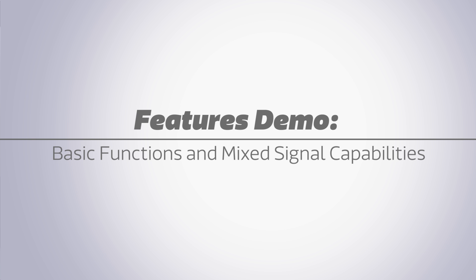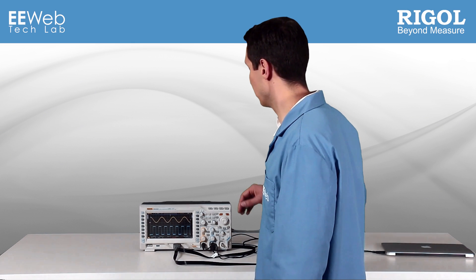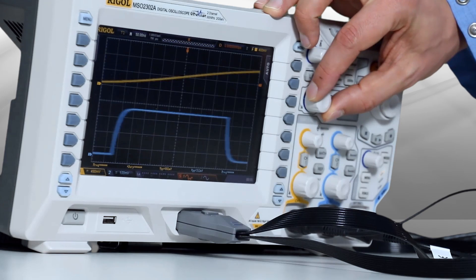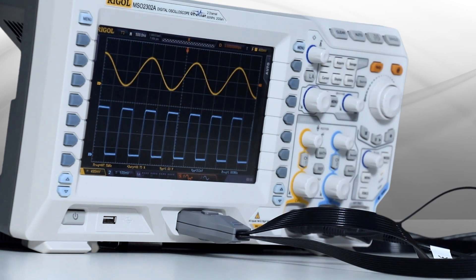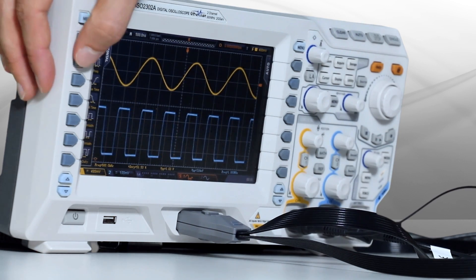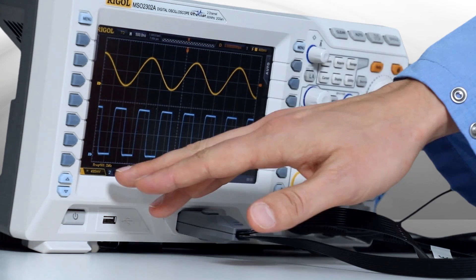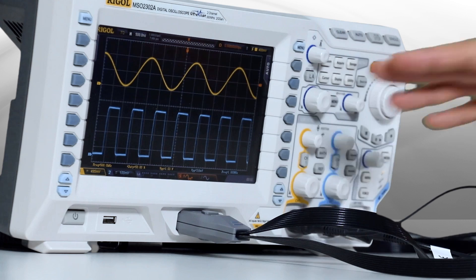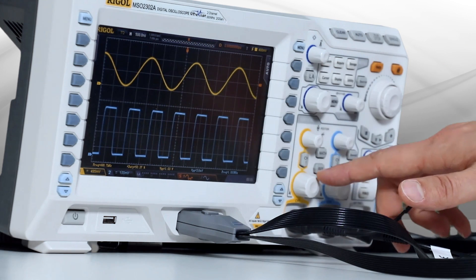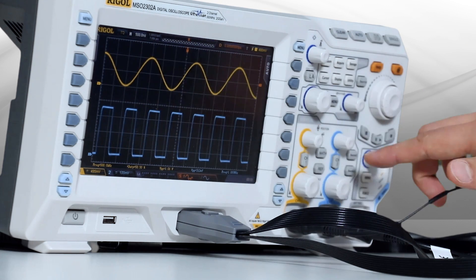The MSO-2000A series has all the same user-friendly features of other Regal oscilloscopes, such as horizontal scaling, vertical scaling, and very simple measurement — just by going over here, pressing frequency, and your measurements appear on the bottom. There's also very nice color-coding, so you know that yellow is your channel 1 and blue is your channel 2.